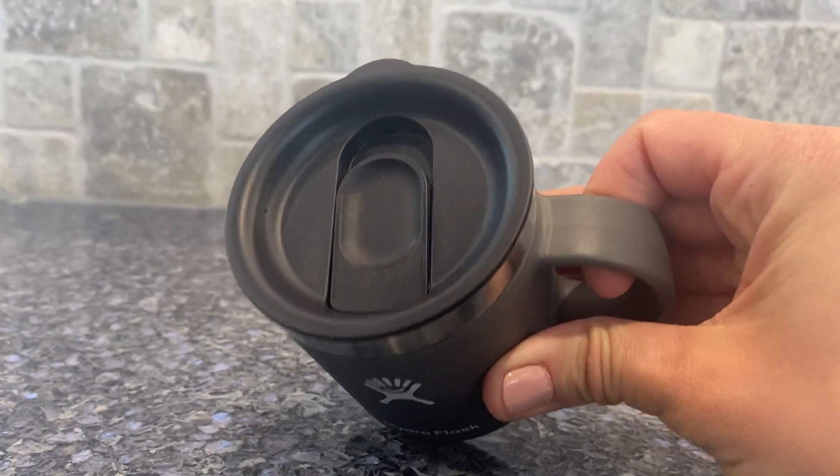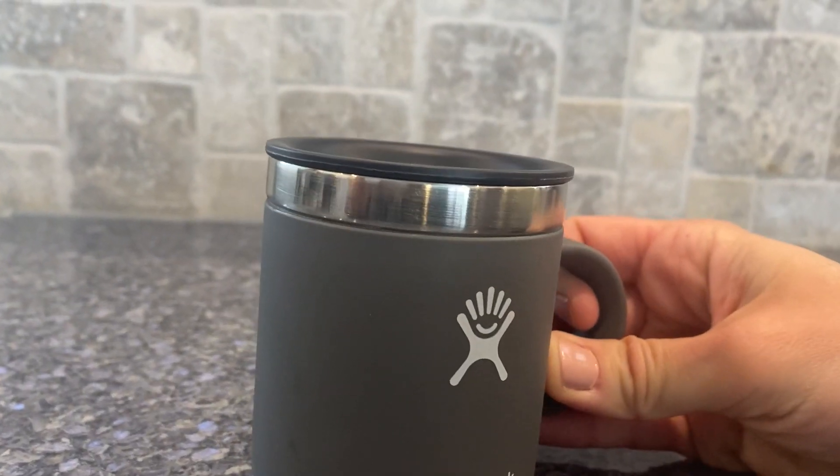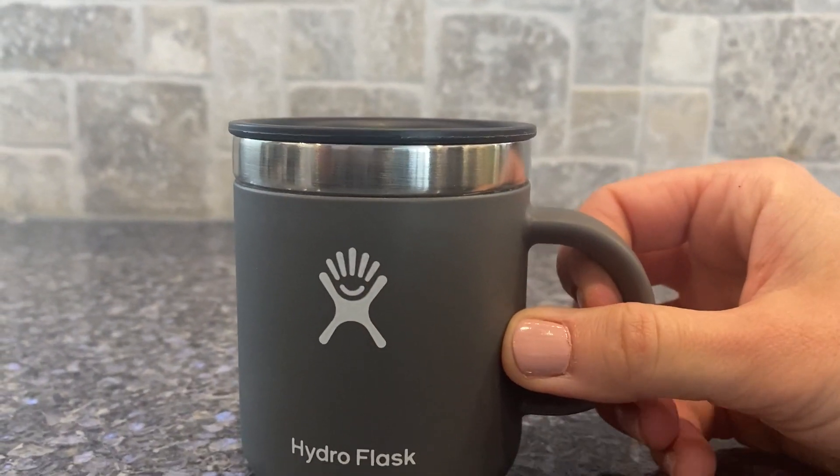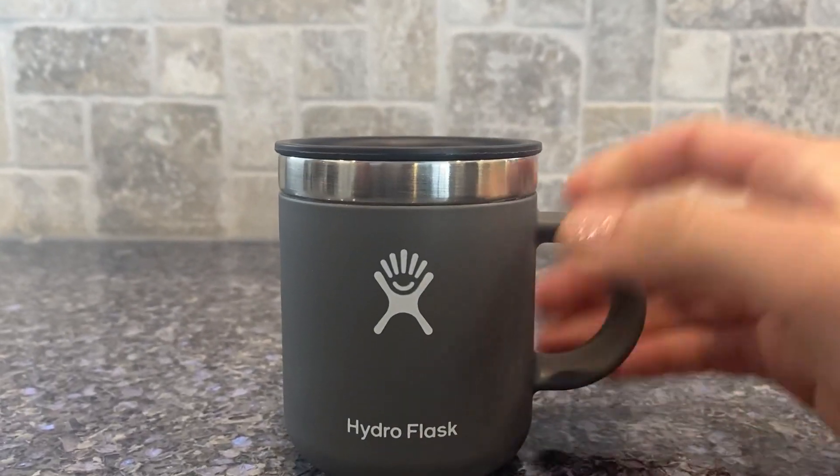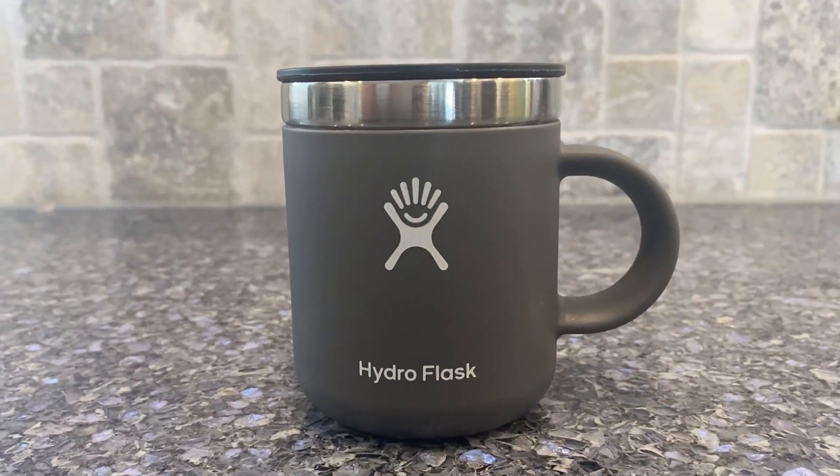Because the top is so snug, it's hard for them to A, pull it off, but B, if it falls, it doesn't come off, doesn't pop off of there, which is also a huge plus.